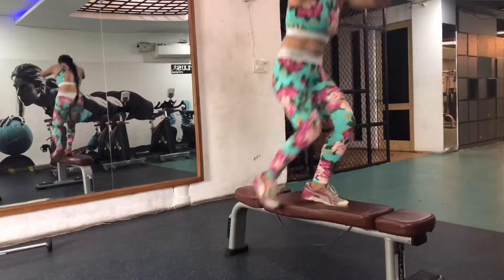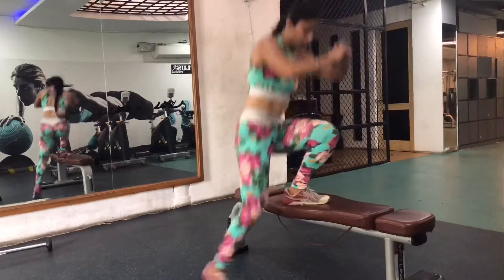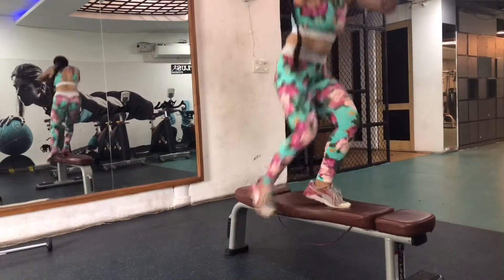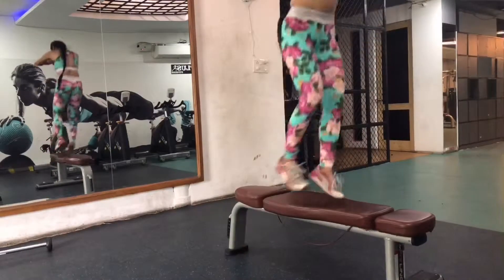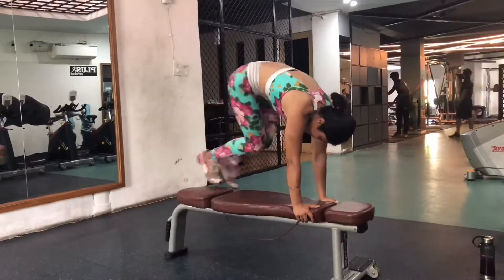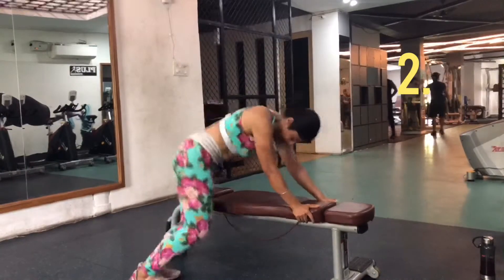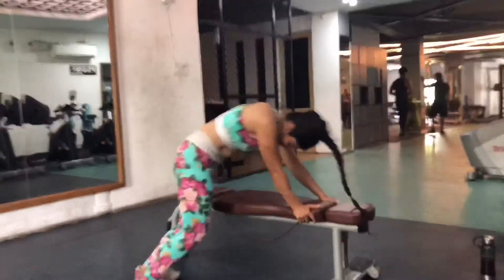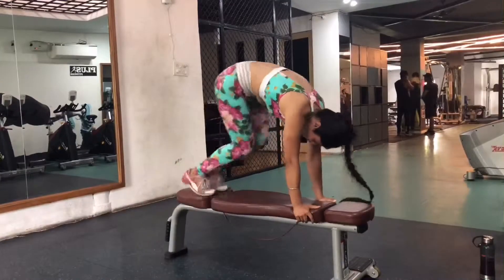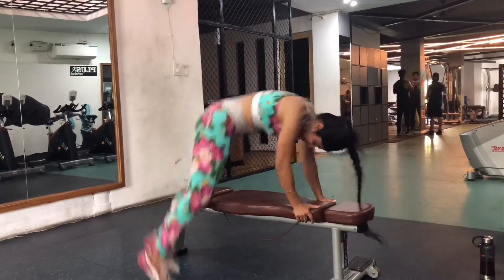The second exercise will also be on the bench — the bench hop overs. As you can see, both legs spring onto the bench and then hop onto the floor again. Three sets, 10 reps each set.